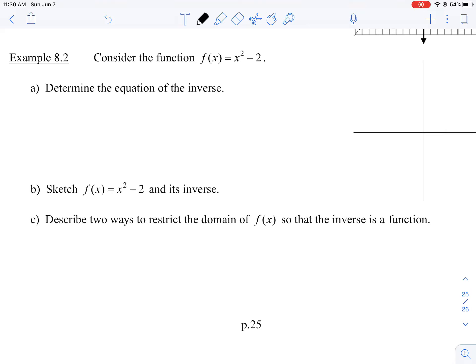Consider the function f(x) = x² - 2. Determine the equation of the inverse. The first thing I'm going to do is just rewrite f(x) with a y.